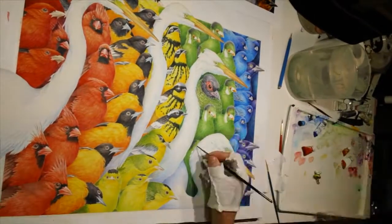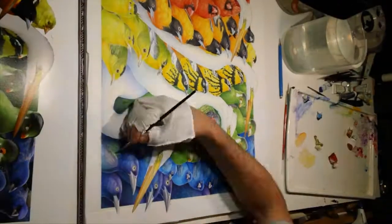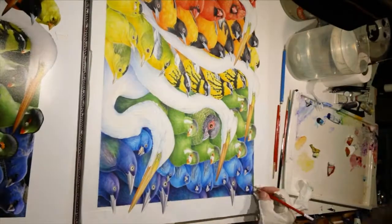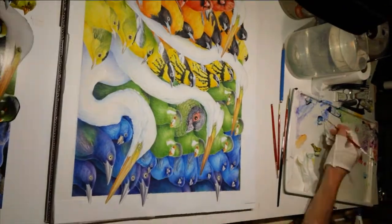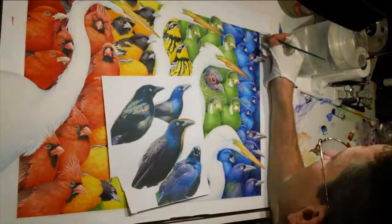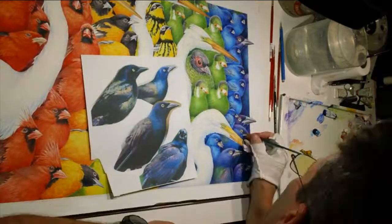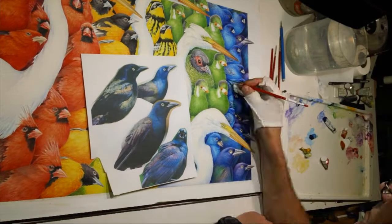Here you can see the grackles coming in. Some of my photo reference for the grackles were female birds and I had to switch to males. There were others where it was just not quite right. So there were some liberties taken — I kind of oversaturated some of the grackles for the sake of the painting.